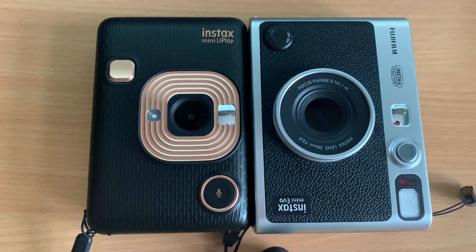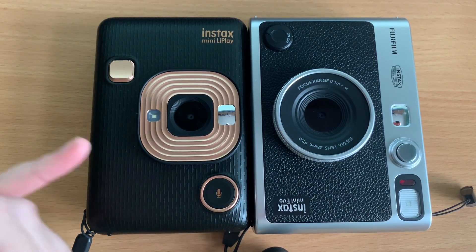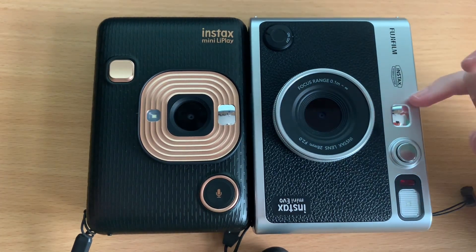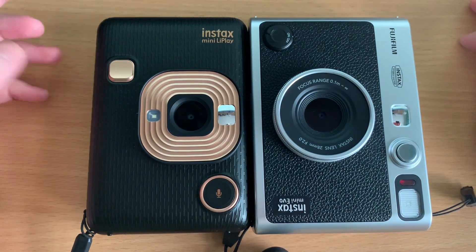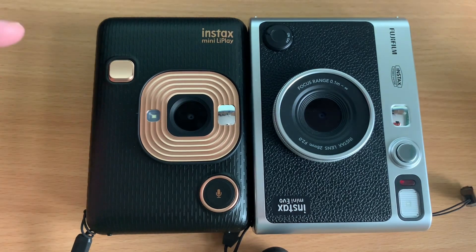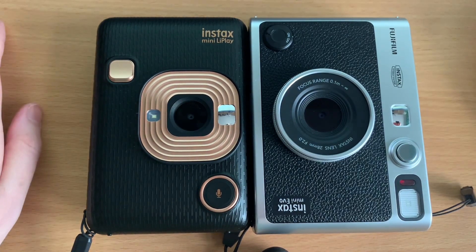Hello and welcome to a very quick video looking at the differences in print quality between the Instax Mini Link Play, which has been out for a while, and the Evo, which is due to be released in America and Europe very soon. I got mine from Japan. I have done a comparison video on my YouTube channel, but I didn't really look at print quality.